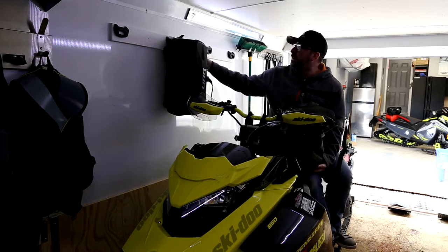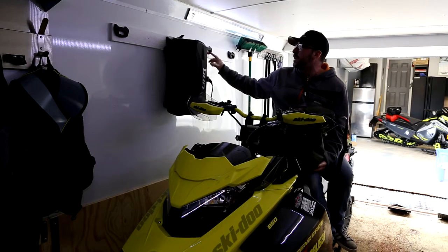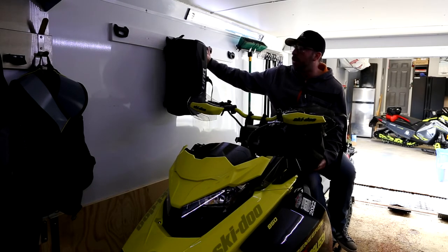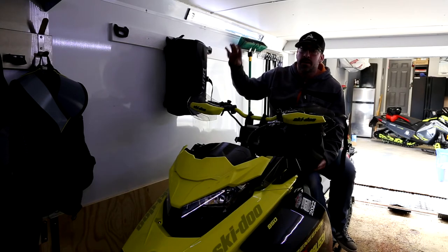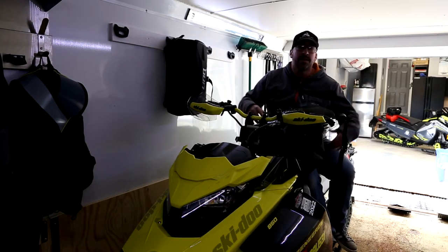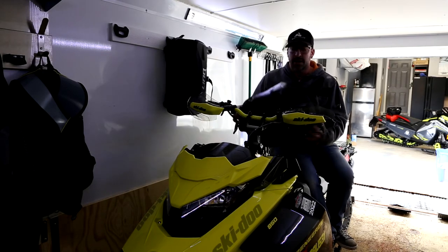So what I came up with was buying some extra link brackets from my dealer, Team Vincent Motorsports, and I basically built this really simple setup in my trailer — bolted it into the wall. What it does is it basically just allows me to store and hang all of my link bags really nicely and neatly across the wall, so this helps get everything up off the floor.